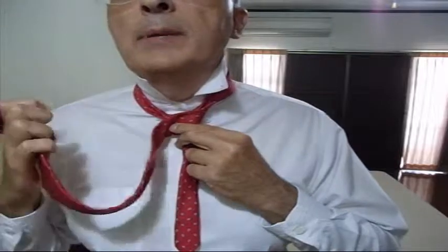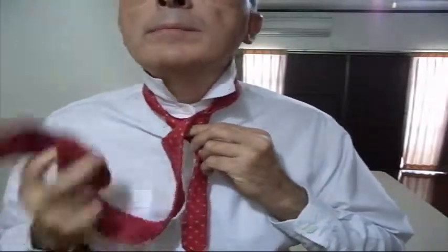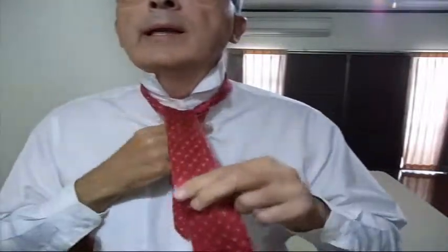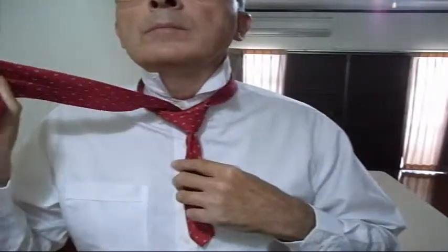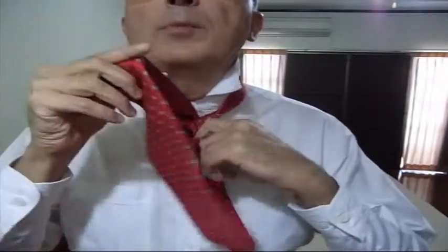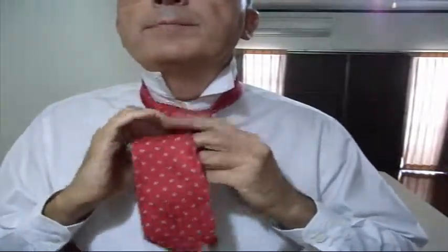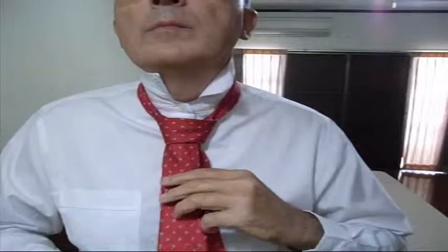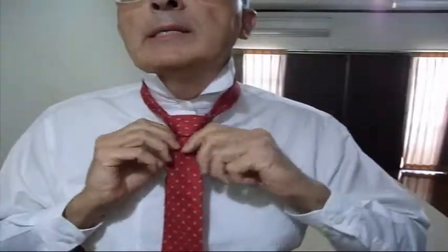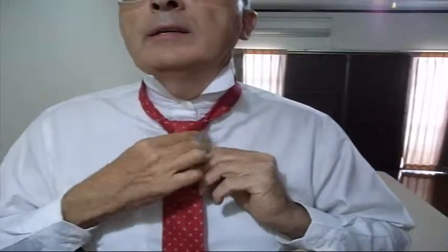Now I'm going to take the big piece again and push it back through the neck hole from below, like that. And now the final thing is I need to open the cover enough to put the big piece down through there — to tuck the big piece down inside. So I open the cover, poke in the big piece, and then just move it around until it's beautiful.